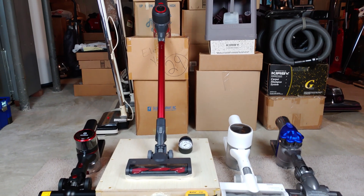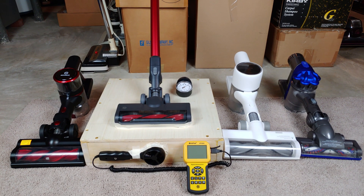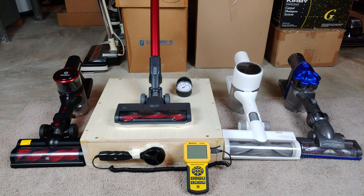Now we have the Kyvol V20 on the airflow and suction box, and in addition to that we'll do particle emissions testing. I have all my battery powered stick vacs currently in the lab surrounding it: a Musu, a DreamTek, and also a Dyson DC35. The two machines on the outside only have high and low speed, while the two machines on the inside have low, medium, and high speed power. I wonder how closely this V20 will compare to the T10.